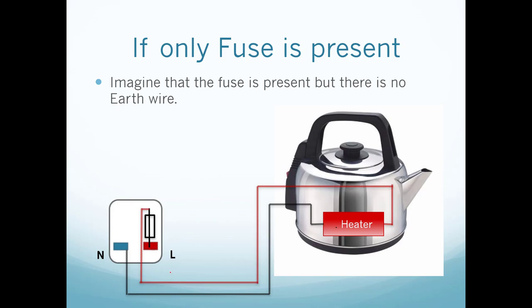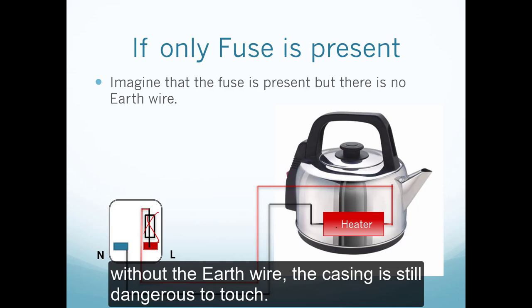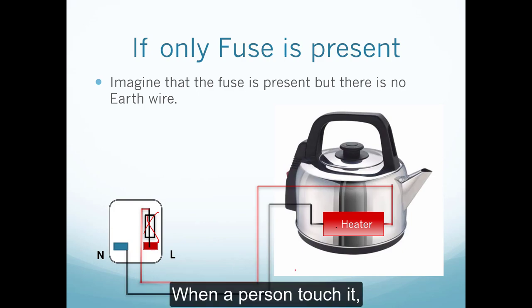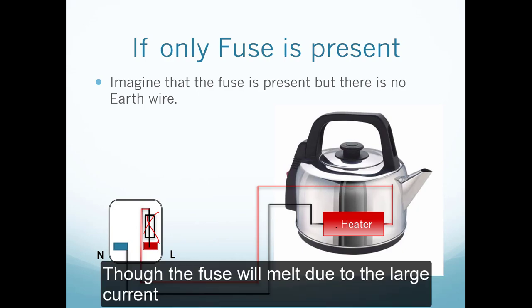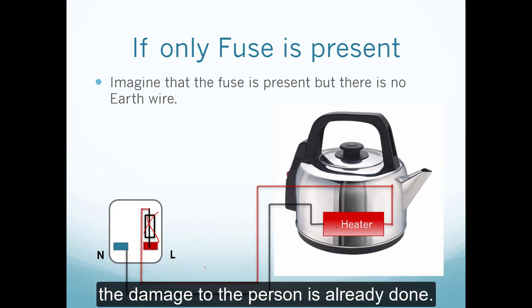But what if only the fuse is present with no earth wire? Whenever an exposed live wire touches the casing, without the earth wire the casing is still dangerous to touch — it is still live. When a person touches it, a large current flows through them to the ground. Though the fuse will melt due to the large current and eventually cuts off further current, the damage to the person is already done.